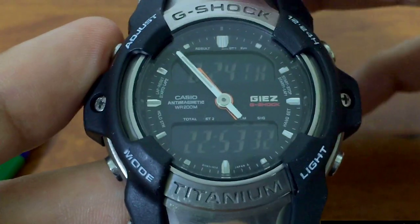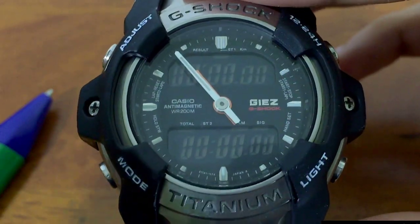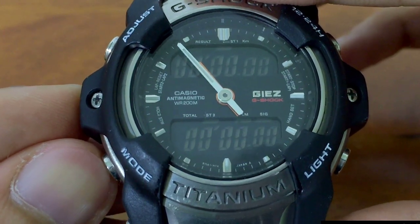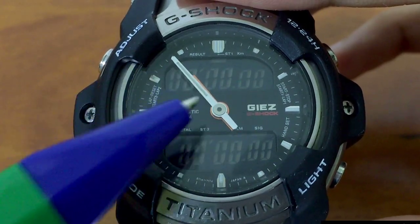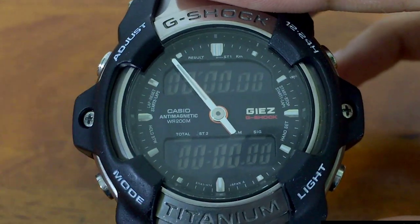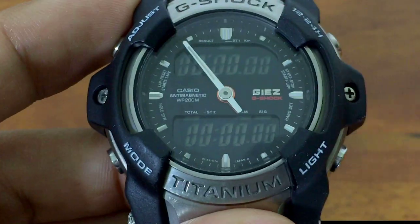Now let's go to the most important part: the stopwatch mode. Press and hold mode for about two seconds to enter stopwatch mode. Press mode again just one time and you enter the dual stopwatch mode. You can tell by the dot indicator, and when ST2 and ST1 are both lit. Press mode again and it will switch back to single stopwatch — stopwatch number one up here, total down here. This is the light button, so you cannot use it in this mode — just these two buttons up here.